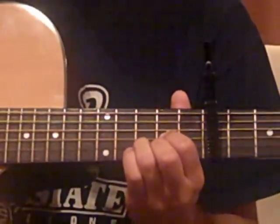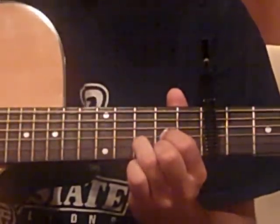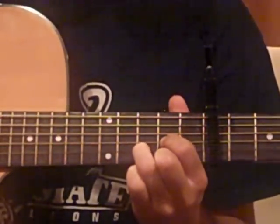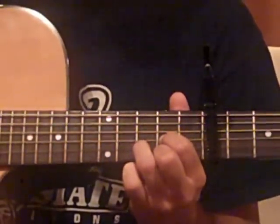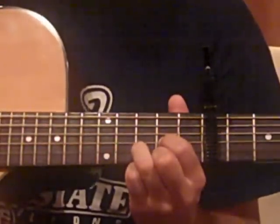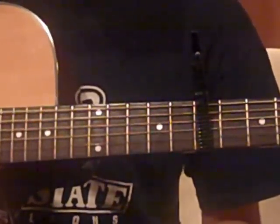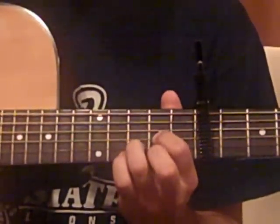The verse starts on the same chord, except palm muted. It makes it easier for you to sing like that. Just keep it on the D. That's eight beats of that. I don't know the lyrics so I'll try humming it — that's as best as I can do. So you do eight beats of that.